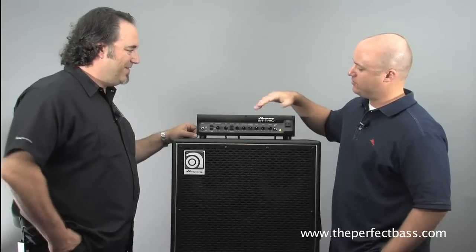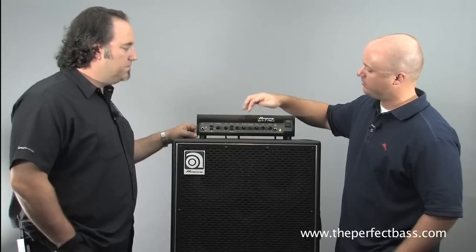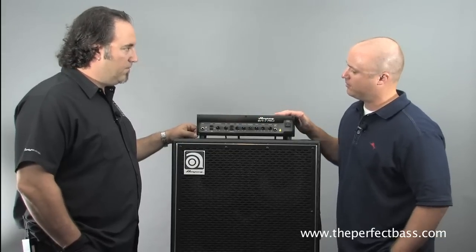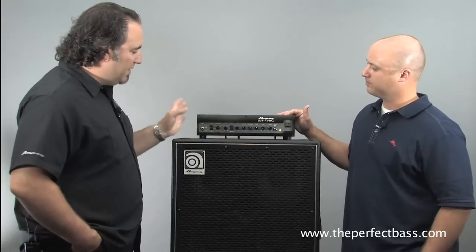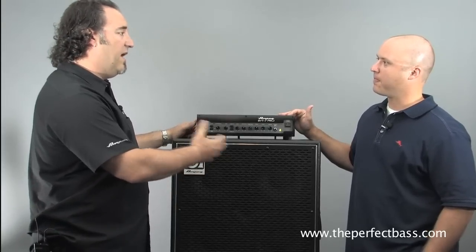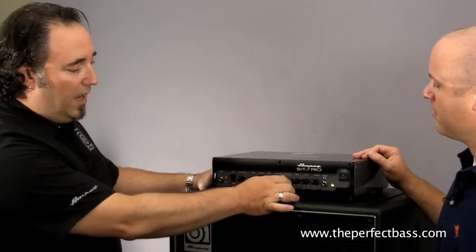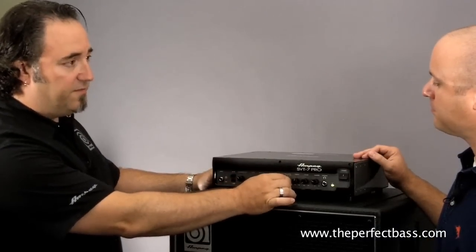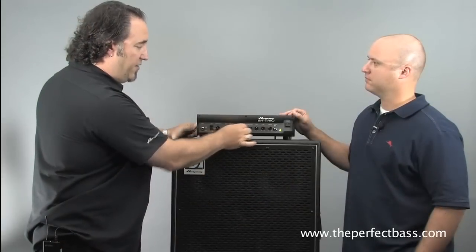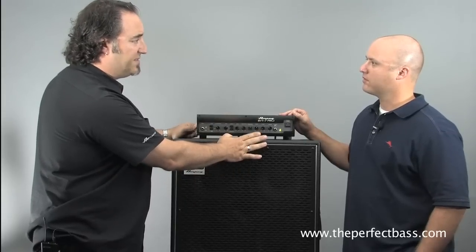Tell us a little bit about the features on this amp. We've got a pretty effective EQ — a mid-range with a five-way switch. Going from left to right, it's pretty traditional in line with all our Pro Series: you've got gain, three-band rotary control, and a five-position mid-range frequency selector switch. This allows you to select one of five frequencies and then cut or boost it with the mid-range control. That's standard on all our Pro Series and Classic Series amps, along with ultra high and ultra low.